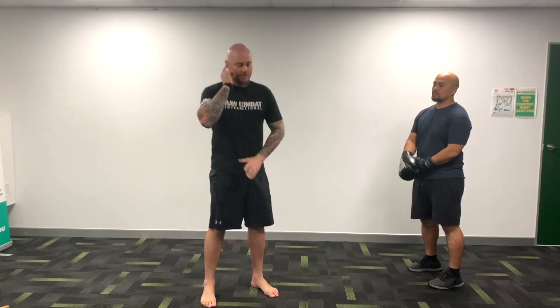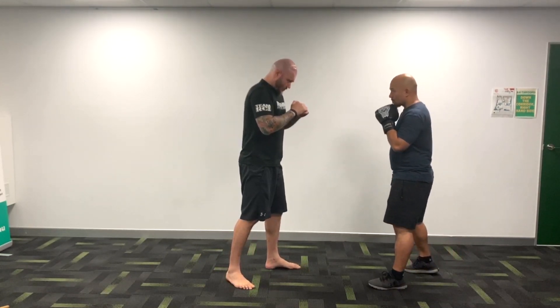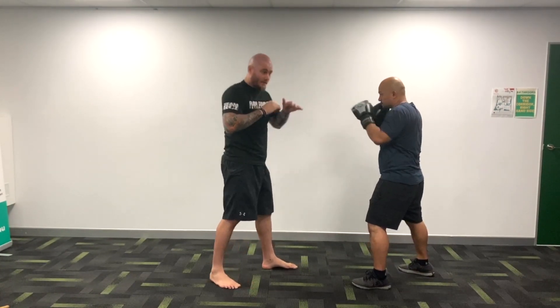You guys remember these two-beat passes, right? Your two beats. What these will turn into is: when he throws a jab, you can bridge, or you can hammer fist, or you can even just check it like that. A couple of ways to check.